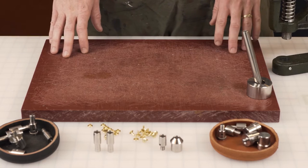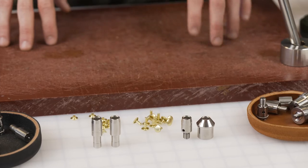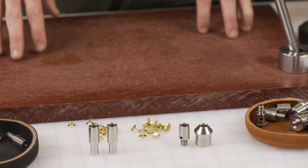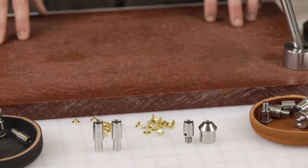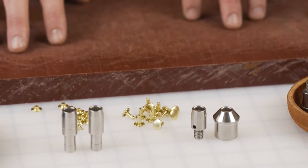Here at Buckle Guy we have two different types of dies to fit different machine specifications. Not all machines are made the same — some are threaded, some are unthreaded, some have wider bases, some have thinner bases. What we are going to show you is the difference between the two and how to choose what you need.